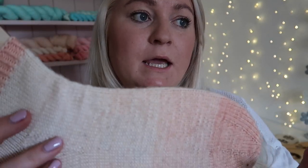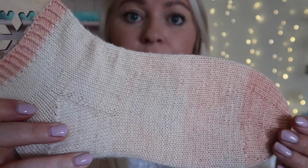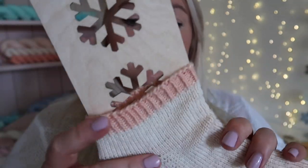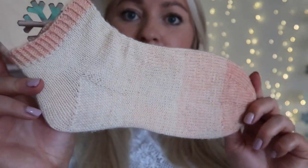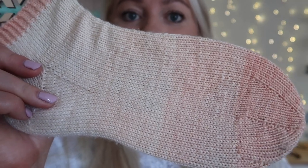This one is the Pointe Shoes Minis Fade Set, which is available in the shop and is also available as a yarn dyeing kit. Sorry that lots of these socks have got bubbles and grubby bits on, but they are well loved and well worn, so that's hopefully a good sign.